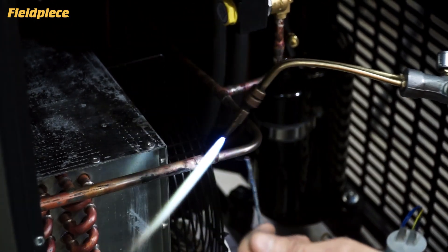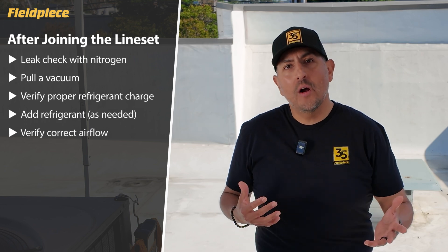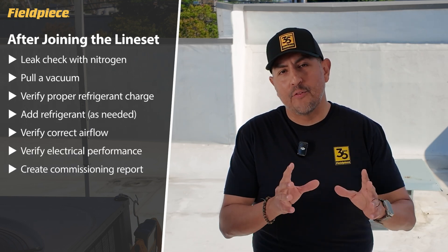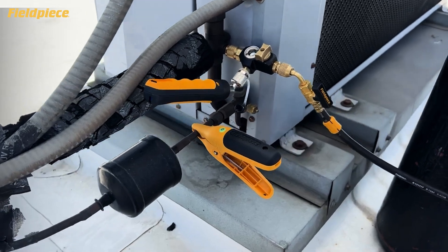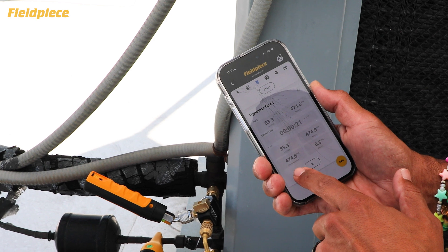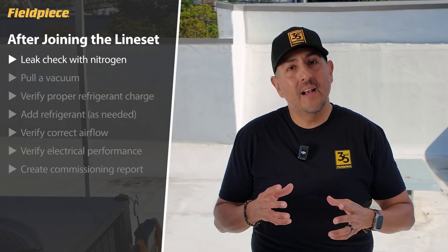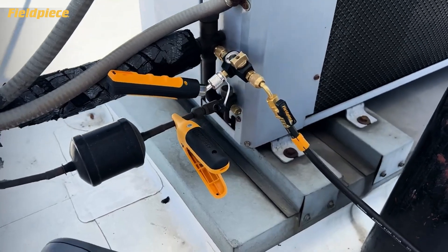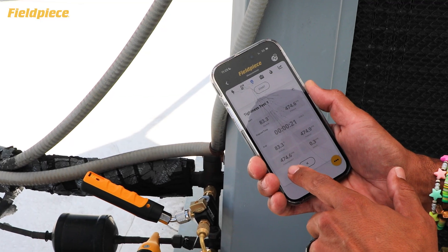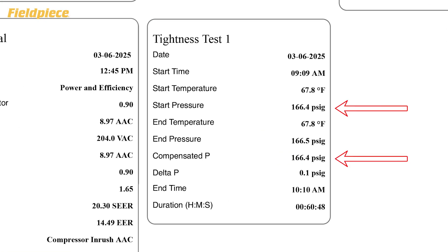Whether you're installing a new piece of equipment or servicing older equipment, once we've gotten to the task of joining all the line set, the steps that we perform after that to complete the job are pretty much the same, starting with ensuring that the equipment is leak-free. We do that by using the JobLink tools to perform a pressurized leak test by charging the system up with nitrogen and ensuring that it holds per manufacturer specification. The JobLink app gives you the added benefit of performing that test temperature compensated, meaning that even if the ambient conditions were to change during your pressure test, you can confidently know that the system held and is leak-free.